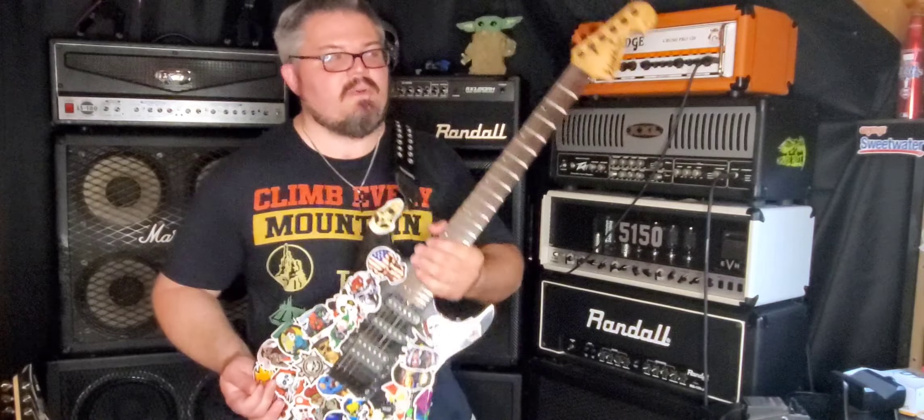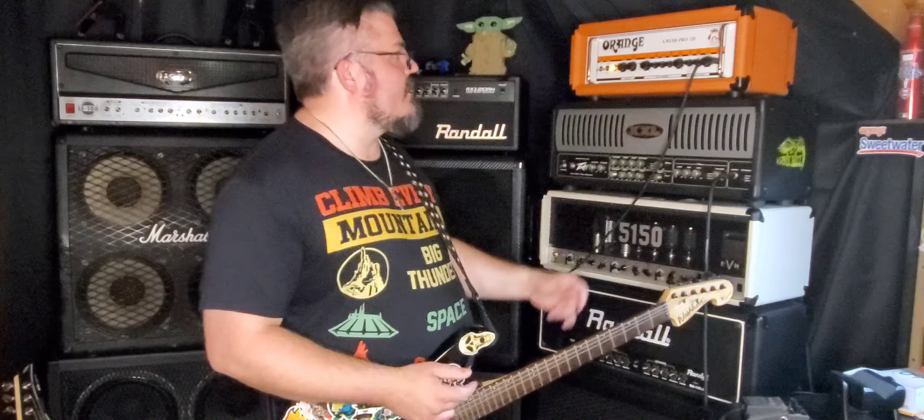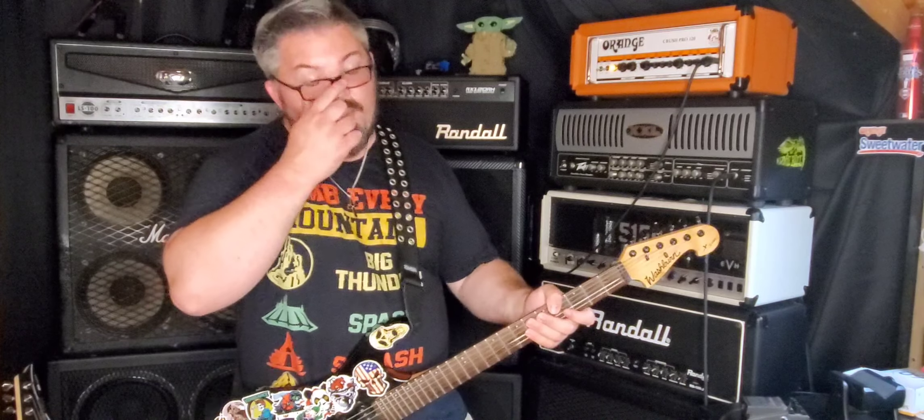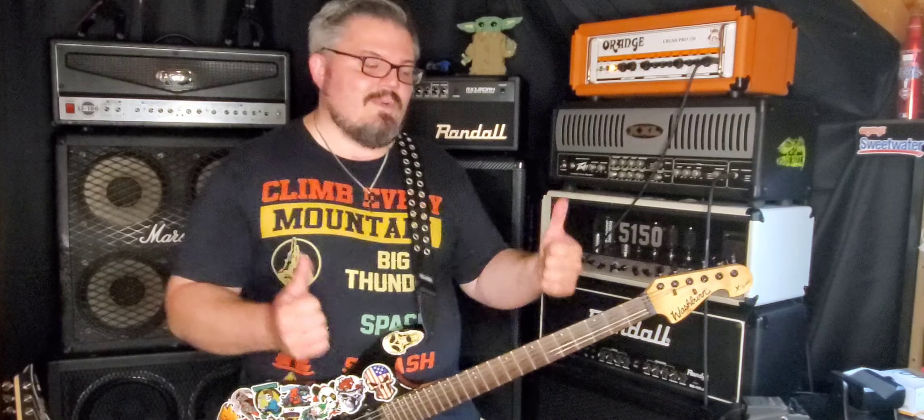Anyway, I want to thank you guys so much for watching this video — dealing with this crappy guitar but hearing the amazing sounds of the Orange Crush Pro 120. Thank you guys so much for watching and subscribing. I'm still at 250 subscribers and I appreciate every one of you. Let's get those numbers rising — please like, share, and subscribe for future content.